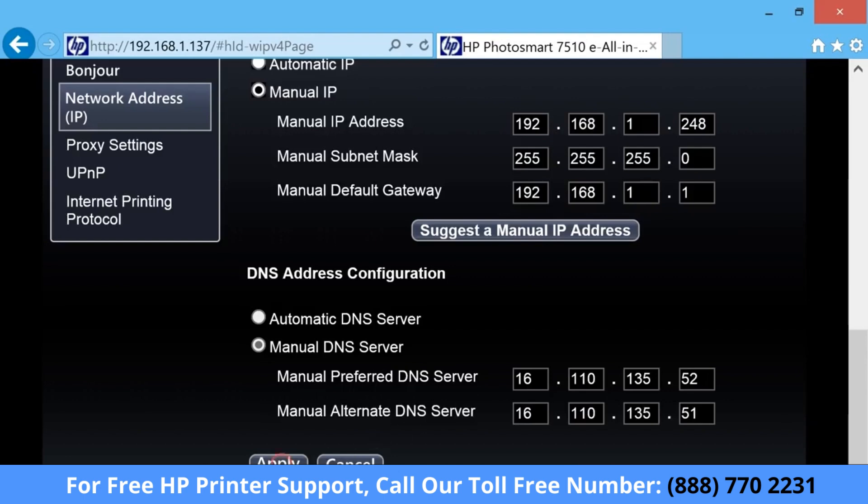Click Apply. The static IP address is now assigned. Your printer is ready for regular use.